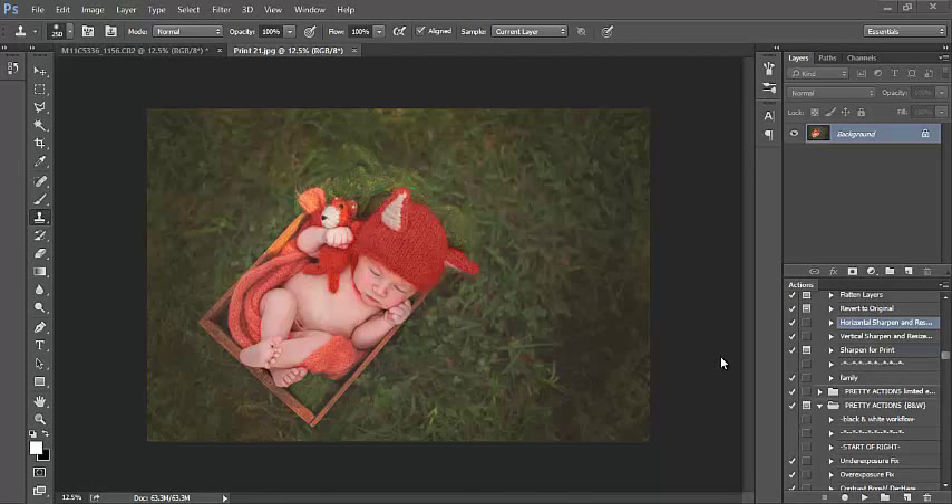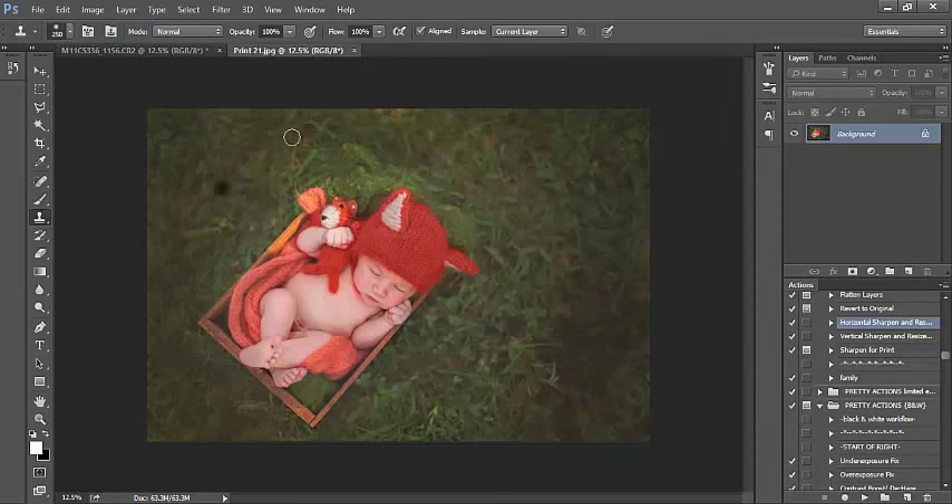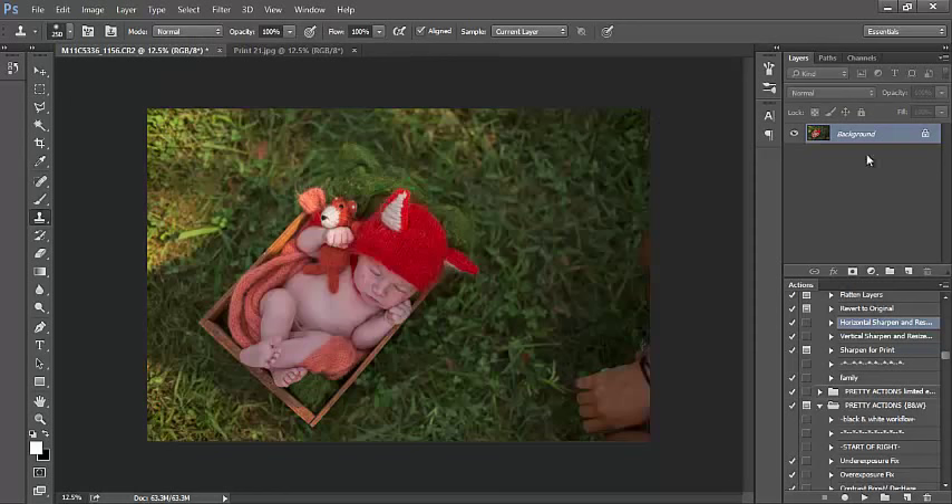Hi, this is Amanda with Wee Whimsy Photography and in this tutorial we'll be going over how to edit image number one. This is going to be our final edit and the start of the image is right here. This is the image shot straight out of camera in raw format and we're going for a really dreamy matte enhancement for our outdoor newborn edit here. So let's go ahead and jump right in.